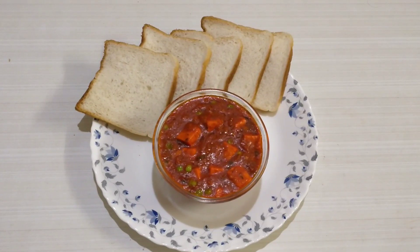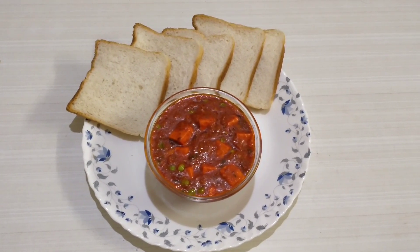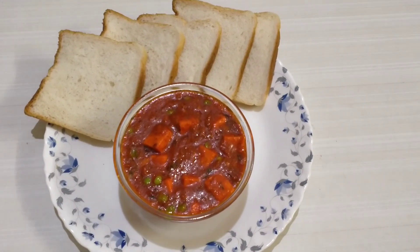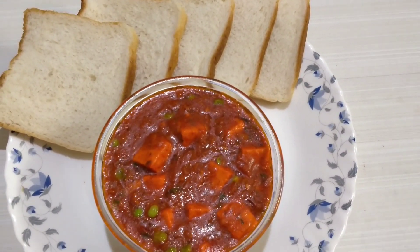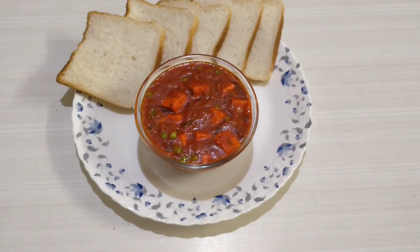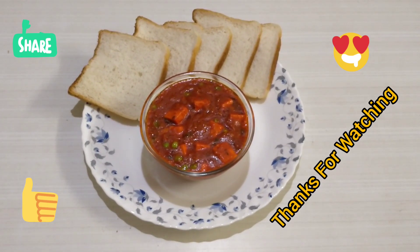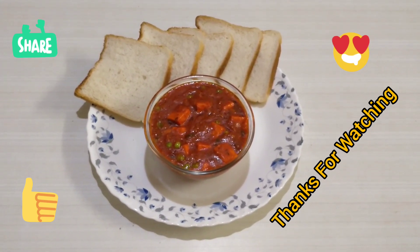This is how the Paneer Matar masala looks once it's served on the table. You can have it with bread, roti, rice, naan, and so on. If you like my channel, please don't forget to share and subscribe by hitting the bell icon to get updates on the latest videos on my food channel, Food Venture Folks. Thanks for watching.